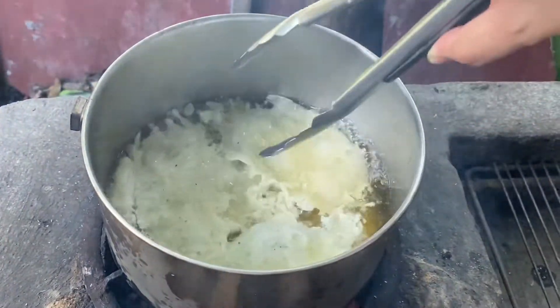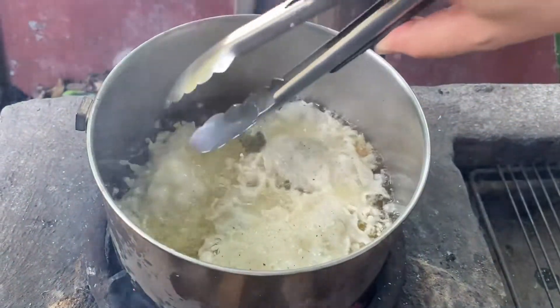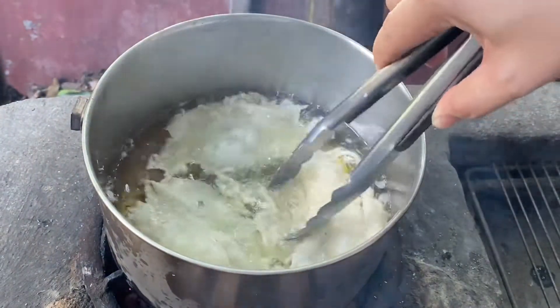Same procedure lang ulit, mga ka-Bergs. Hanggang sa mailagay natin lahat ng batter at matapos itong ating ginagawang egg chicharron.